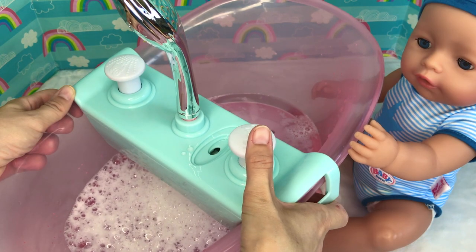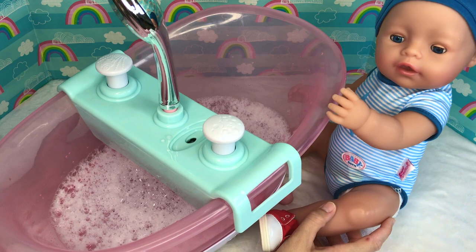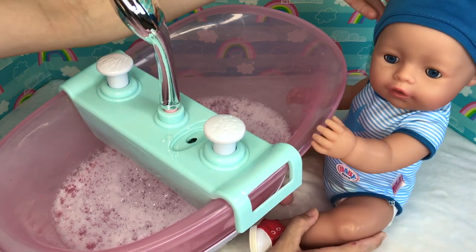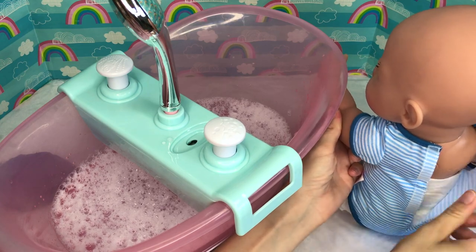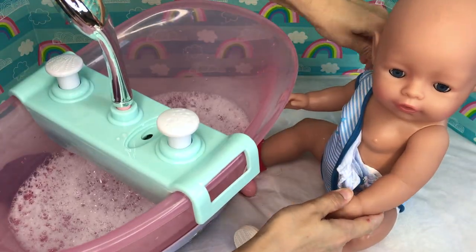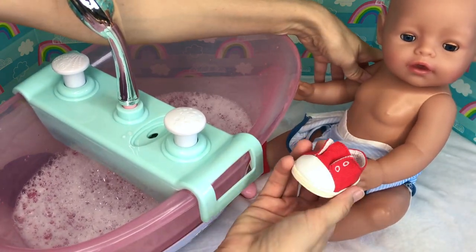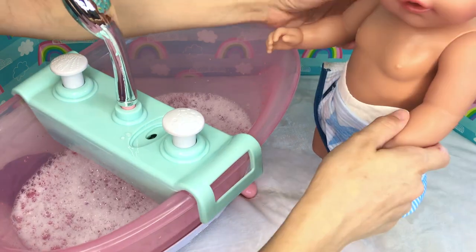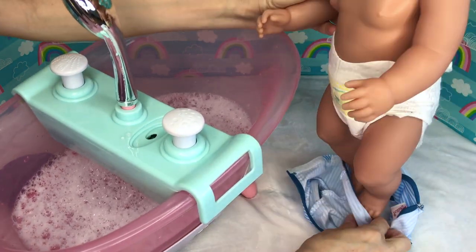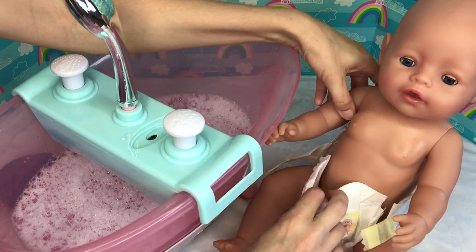Right, baby Sam? Okay Sam, I think it's time to get in the bathtub! Let's take your hat off, and your onesie off, and definitely your shoes off! Let's get your diaper off and jump in!